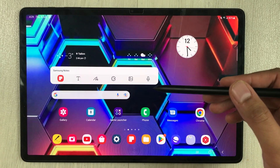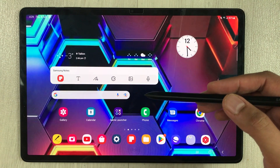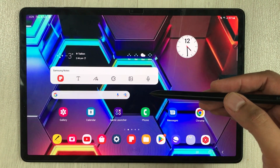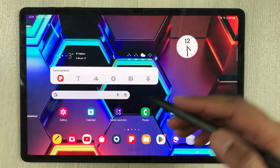Hello guys, I hope you are doing really well. In today's video I am going to show you eight different settings to extend battery life in the Samsung Galaxy Tab S8 Plus.